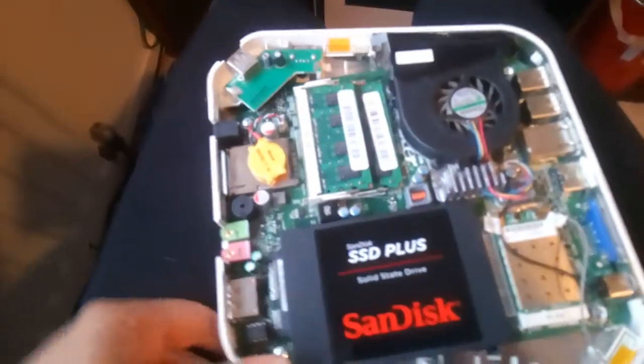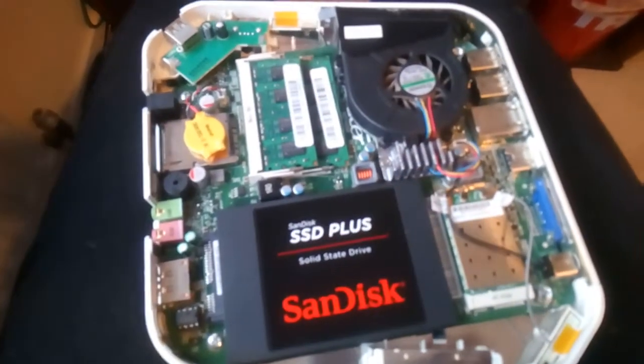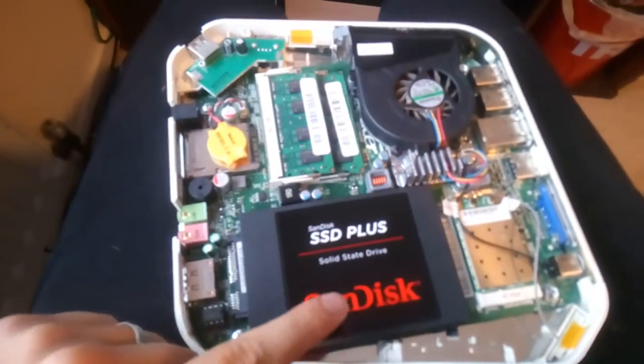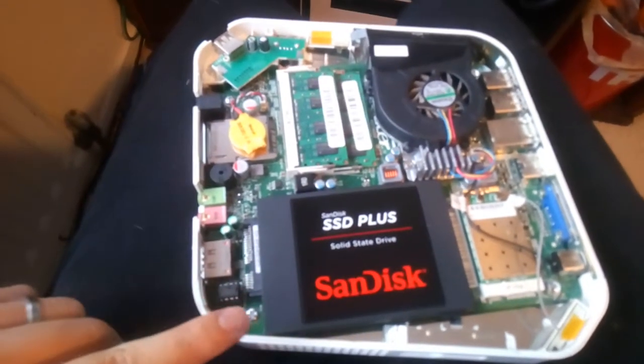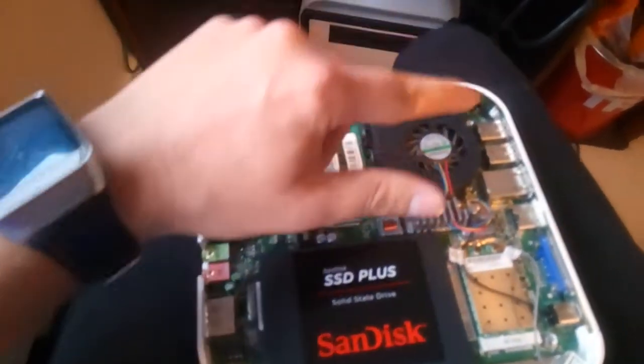Once that is done you can see all the components here. To get to the hard drive you actually have to take the motherboard out. There are four screws on the motherboard — there, there, there and there.